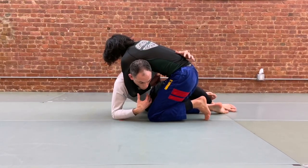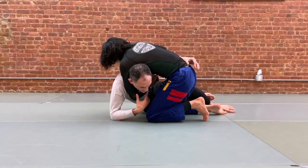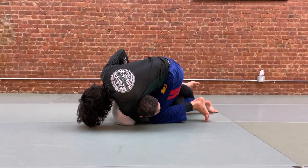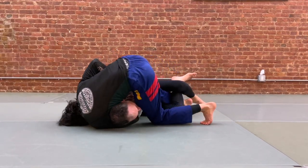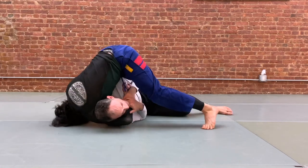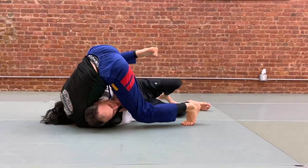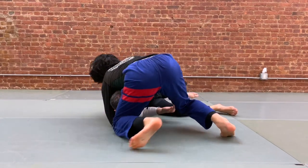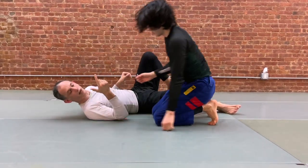If we just kind of fall onto our side and try to fight the guillotine, oftentimes what happens is with our hands committed, our partner will tripod a little bit and start to free that knee. Now all of a sudden they're able to either mount and start to finish, or pass our half guard, and we get into problems where our partner's off to our side and we have issues with guillotines and arm triangles.